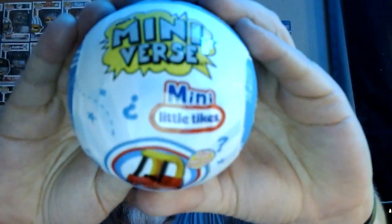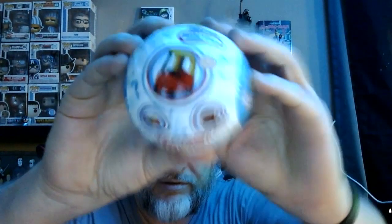Time for the Miniverse — many Little Tykes found these again out in the wild, still trying to get that mini cozy coop. So we had the little police car, mini coop. You could use this if you want to open it easier instead of breaking a nail — the white falcon.